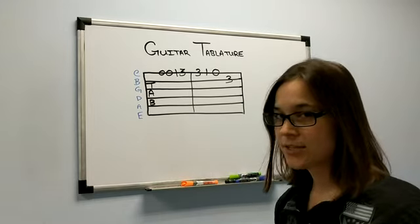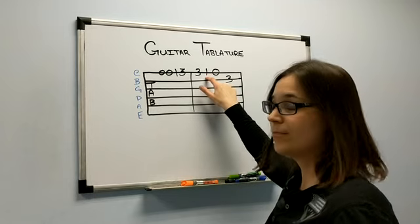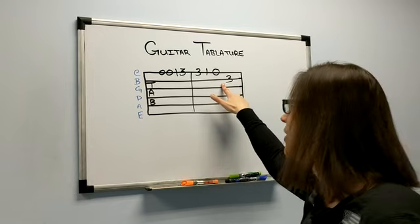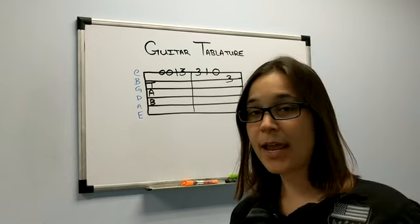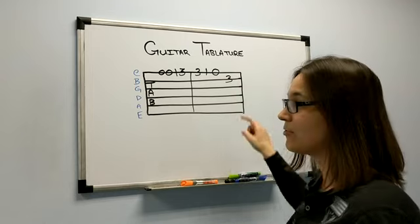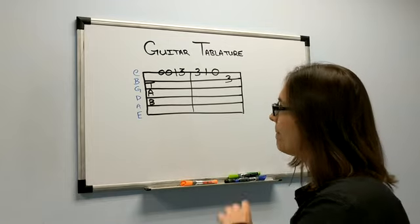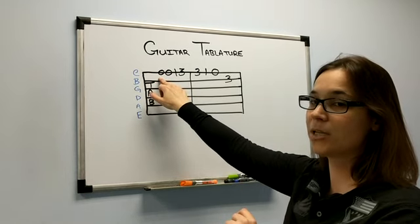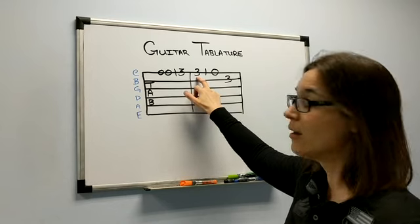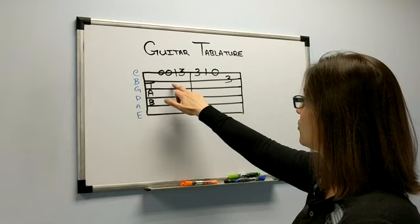Moving on to the next four notes: we have another three — play the third fret again — then a one, so first fret, then a zero, open string. Then you'll notice the last note jumps down to a different string, so now we've got to change strings. We're not on the E string anymore — we are on the B string. So we have to move and play the B string on the third fret. So the full sequence is: open E, open E, first fret, third fret, third fret, first fret, open string, then switch to B string third fret.